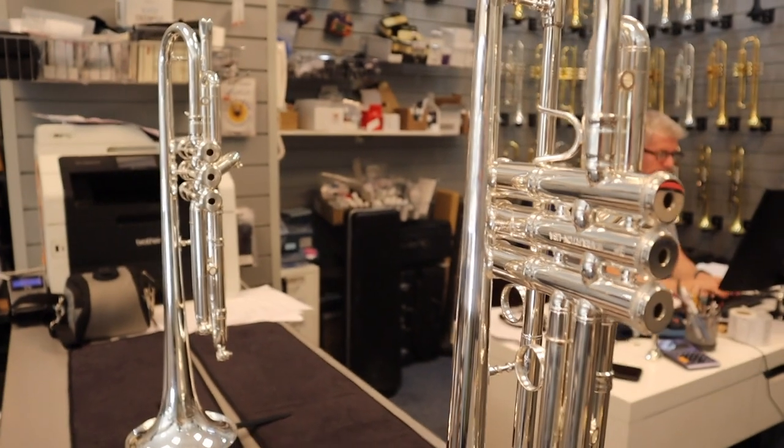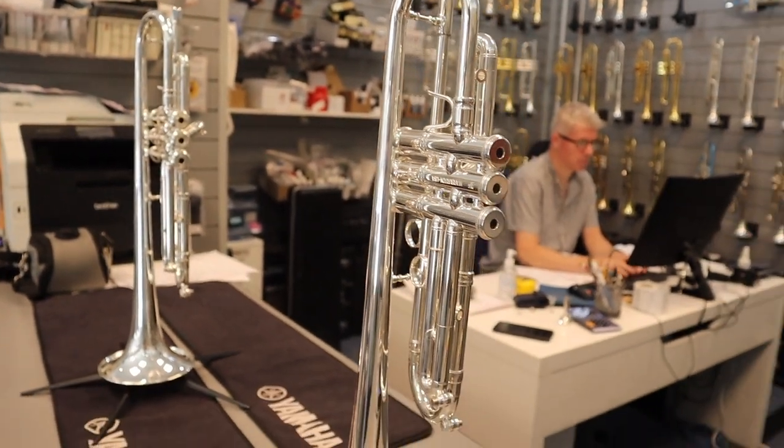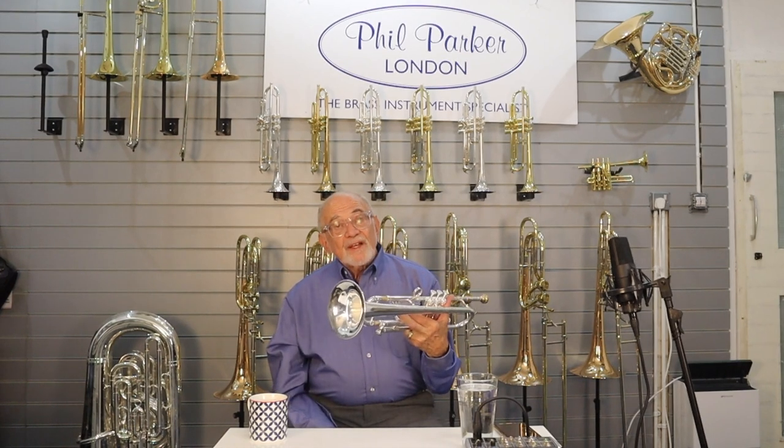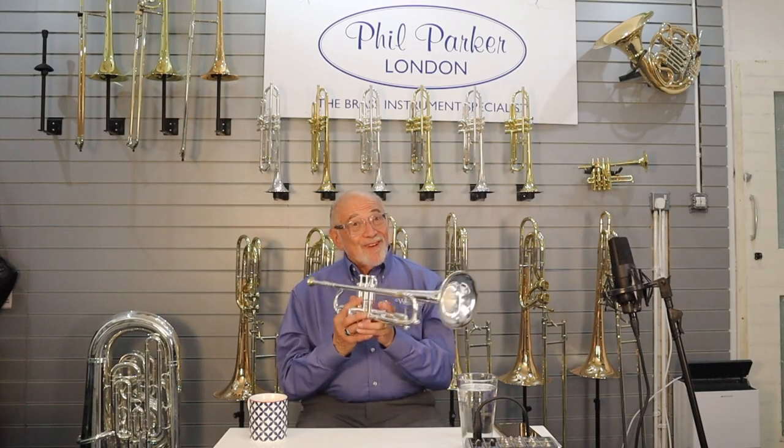I think it gets a wonderful sound. It sells very well. Terry can only make so many because they're handmade. I know that you guys have gotten two of them in, which a lot of stores don't ever get two at one time.